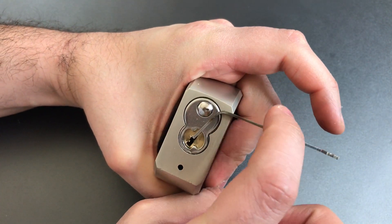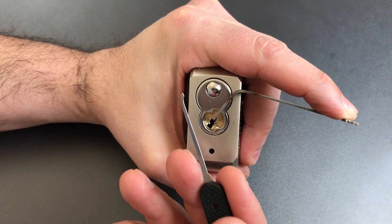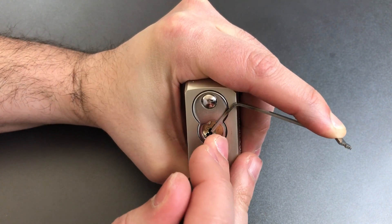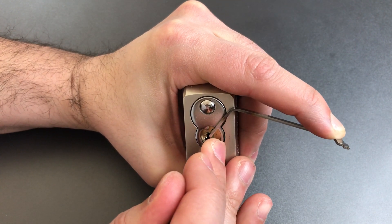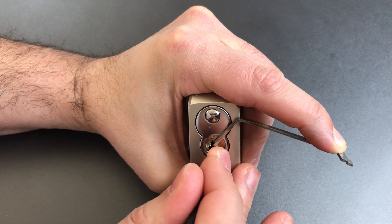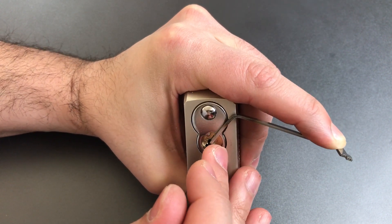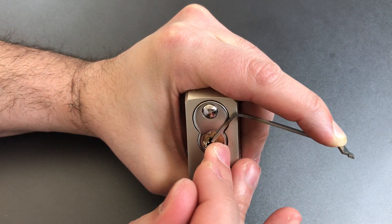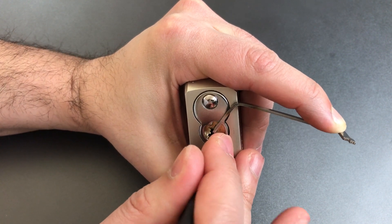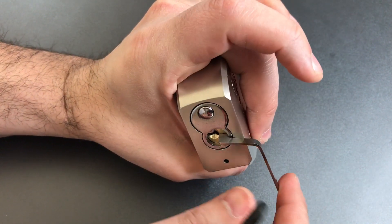I put a 50 thousandths pry bar in, and right away you can see we have a lot of spring tension on this core. For a pick, I'm using a 25 thousandths thick standard hook. Little click out of 1, click out of 2, little counter-rotation, click out of 3, little counter-rotation, and a click out of 4, same on 5. Back to the beginning — nothing on 1, click out of 2, number 3 got a click there, nothing on 4 or 5. 1 is binding, and we got the lock open.